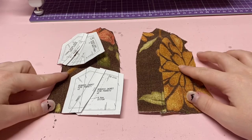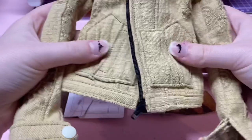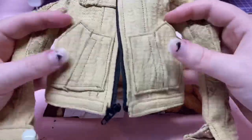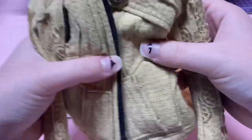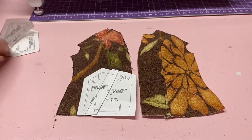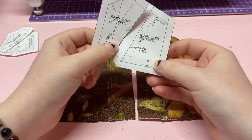Now that our two front pieces of the jacket are put together and ready to go, we're going to focus on the pockets. There are two hand pockets, a flap which we'll focus on after the pockets, and a breast pocket. The pockets are definitely one of the more difficult parts of this jacket but they're definitely not impossible — very similar to jean pockets. Let's put the breast pocket to the side for now and focus on the side pockets.